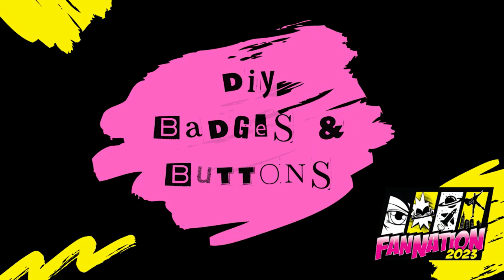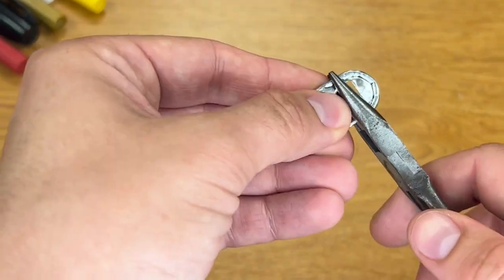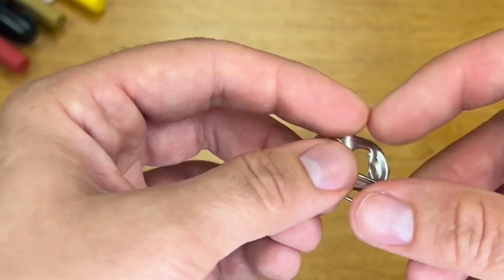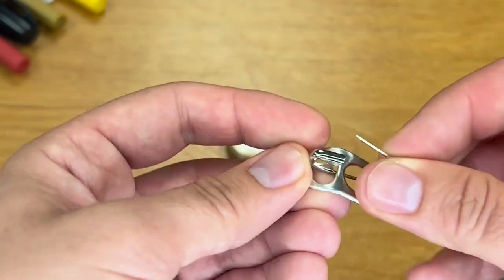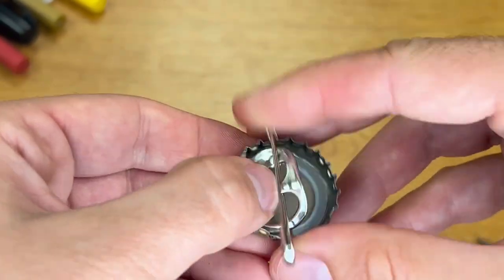Another part of having a cool battle vest is having pins, and pins are readily available — you can buy them everywhere and find pretty much everything you want. But you can also make your own pin. To make one, you'll need a soda tab, a bottle cap, and a safety pin. Take your soda tab and put a little bend into it so the middle bar sticks out. Then slide your safety pin through it, and make sure when you're placing it into the bottle cap that the pointy end of the safety pin is sticking out so you can attach it to things.